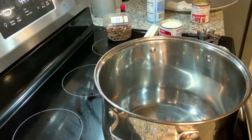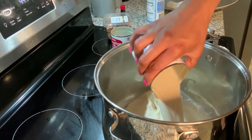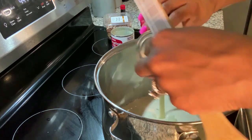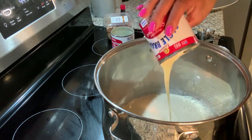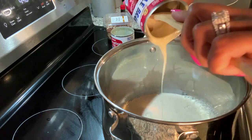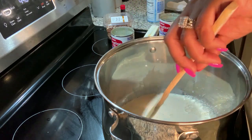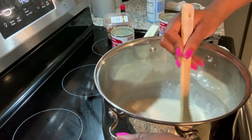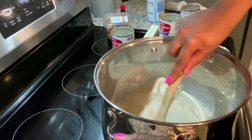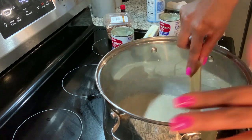We're going to start with the two cans of evaporated milk. You want to get it all out there. Stir to make sure it's not sticking — you do not want it to stick, that's why you're going to be stirring so much. Make sure your heat is on medium heat, a little bit higher, but medium heat.